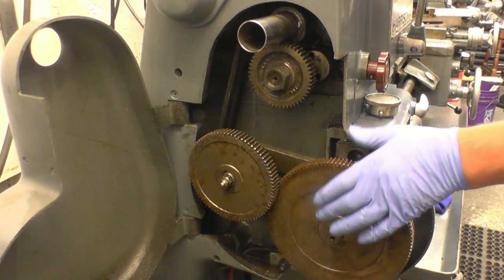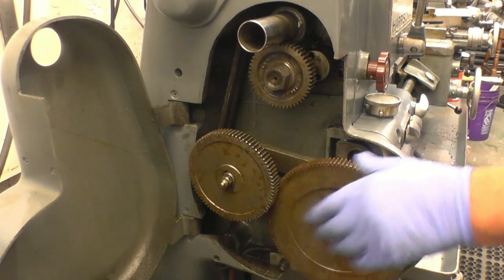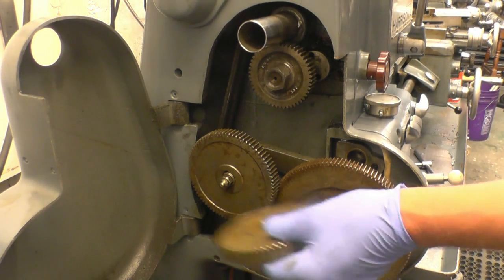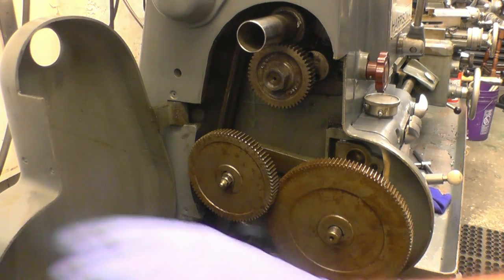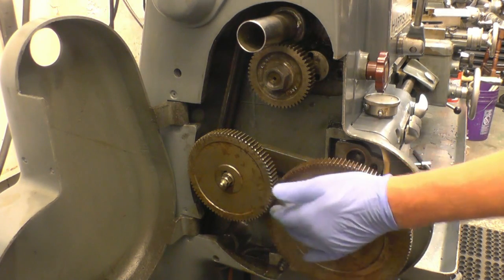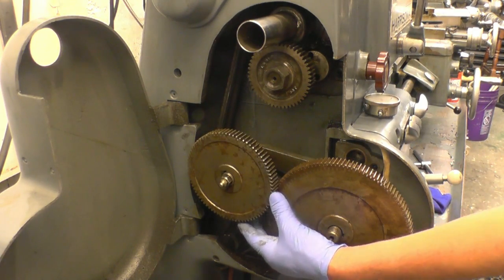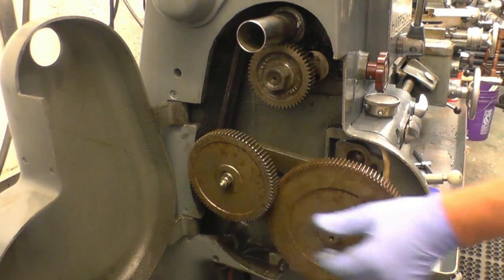I need to cut some 6 TPI Acme threads on this metallic lathe. I made a 63 tooth conversion gear so I can cut imperial threads. I've got a chart that a friend of mine, Stan, keenly did for us. On the chart it says I have to run an 80 in conjunction with a 120, but I can't get the 80 in the mesh - there isn't enough room on the banjo to slide the gear far enough up there.